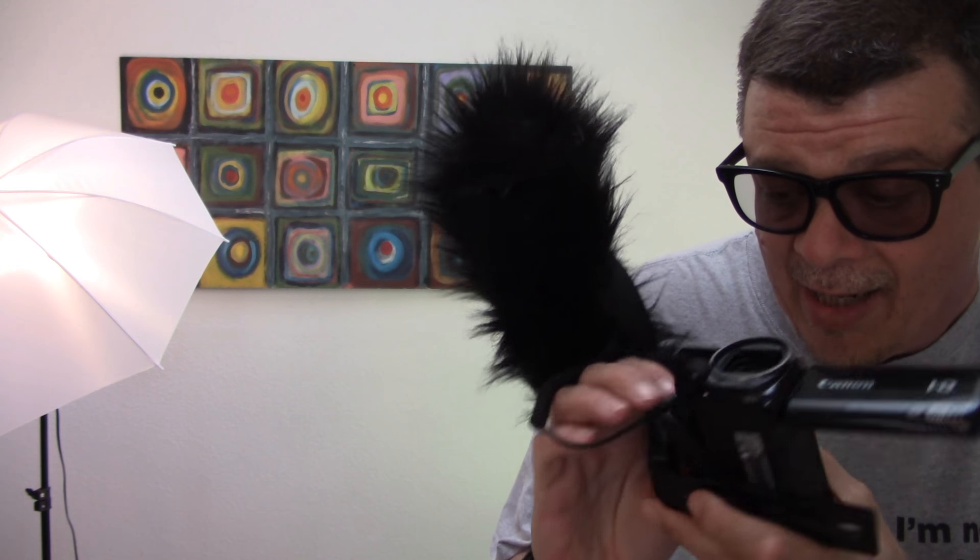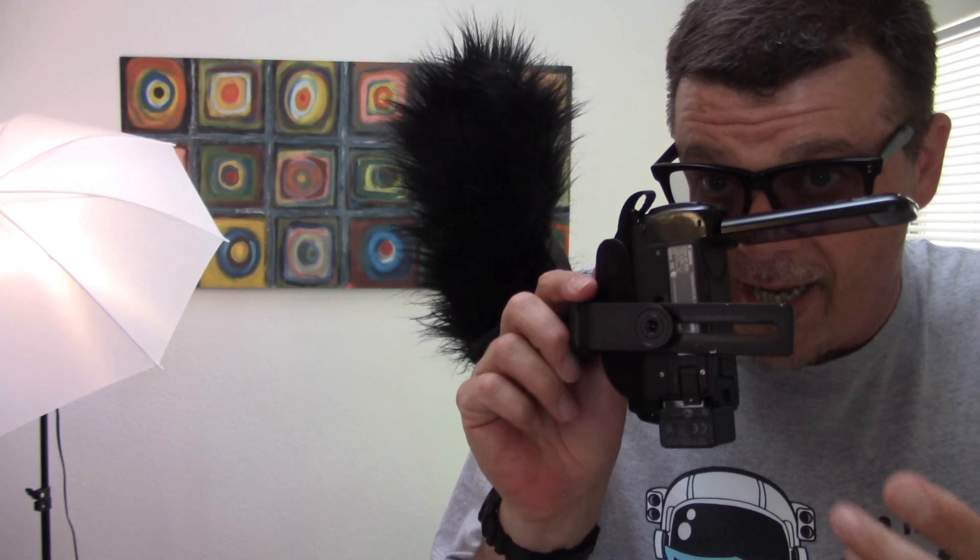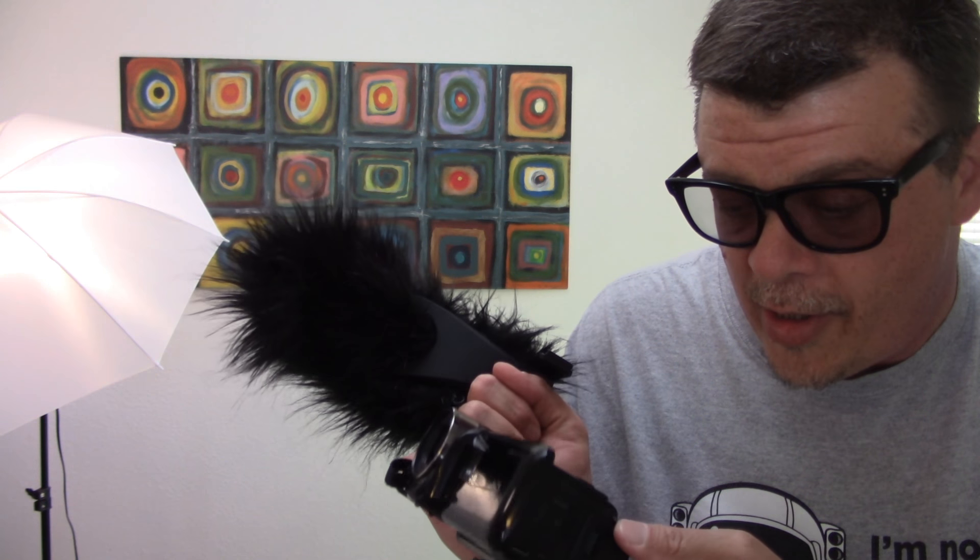Now it's on the side — looks a little bit better. There's my camera. With this setup right here, I paid like $7 for this. I have like five of these things, so I can pretty much hook it up any way I want.